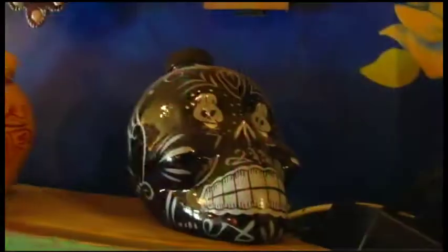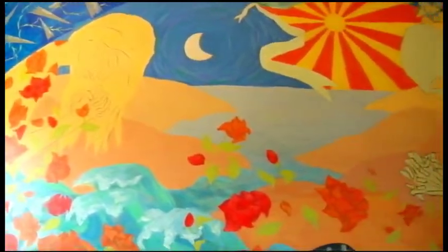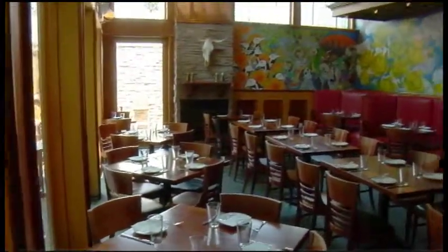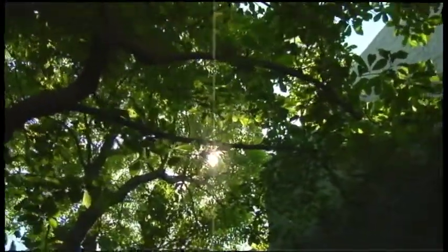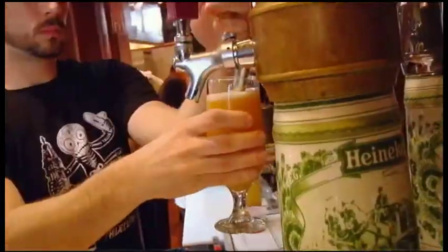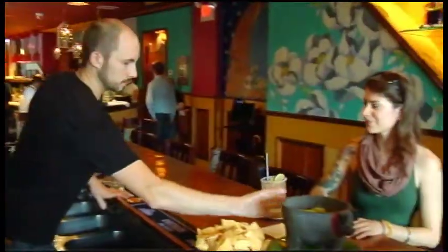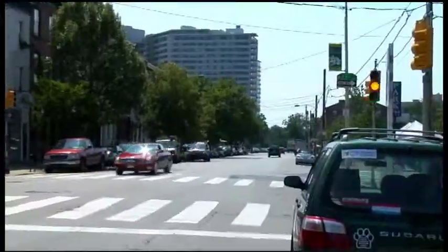La Calaca means skeleton, and Feliz is happy — so it's a happy skeleton. All around the restaurant we have tons of Day of the Dead murals. It's a really bright, vibrant space. We have a beautiful outdoor patio, and there's an awesome magnolia tree back there that has blossomed right over top of you, plus a nice open kitchen. There's a full bar with the best margaritas. It's been really busy — the Fairmount neighborhood has really embraced the restaurant.